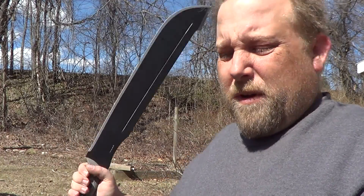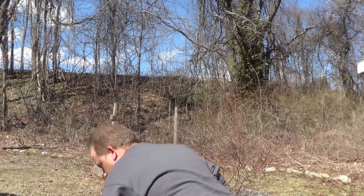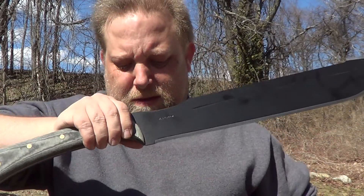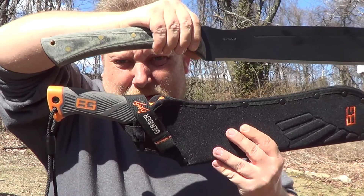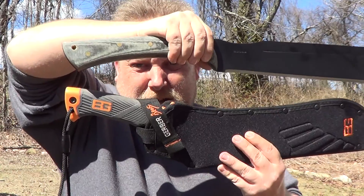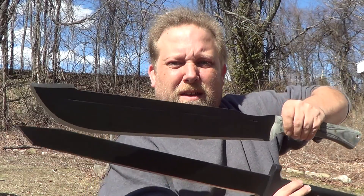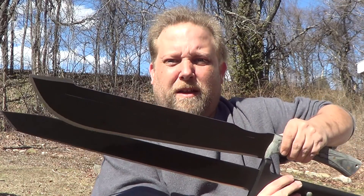It's got a wood handle, my kind of handle. It's got weight — serious weight. It's not so heavy you can't wield it. But just as a comparison, the Bear Grylls Parang is considerably larger. And the cold steel katana machete — it's shorter in length but way heavier than the cold steel.